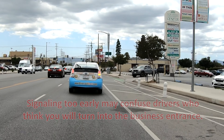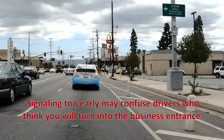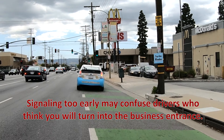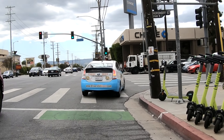One pro move is knowing when to signal for a right turn when there's a driveway directly before the intersection. If you put your turn signal on too soon, other drivers may think you're going to turn into the driveway, but you're actually aiming to turn at the intersection. In this situation, wait until you're at the driveway before activating your turn signal — this will decrease any confusion for other drivers.